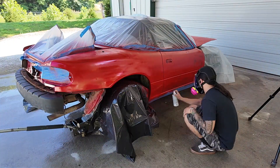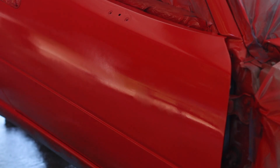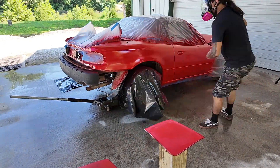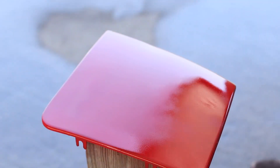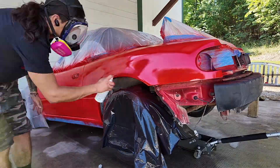Here comes the fun part — laying the paint. If you've ever used Rust-Oleum, you know it's pretty forgiving. I was spraying gloss and was worried I'd get a lot of striping on the big panels, but after giving it multiple coats I was honestly pretty amazed at how good it turned out.